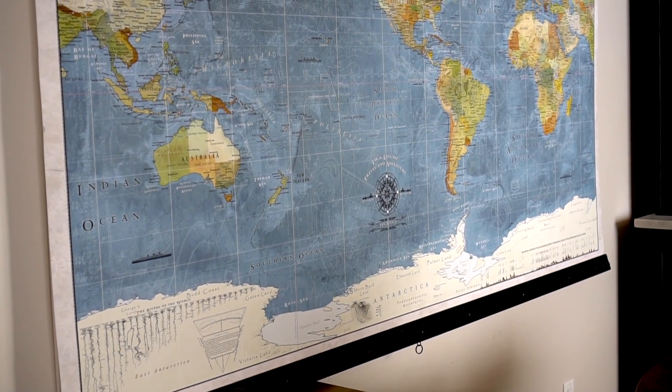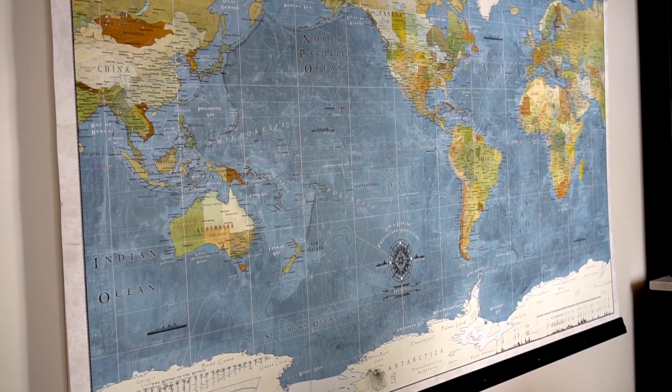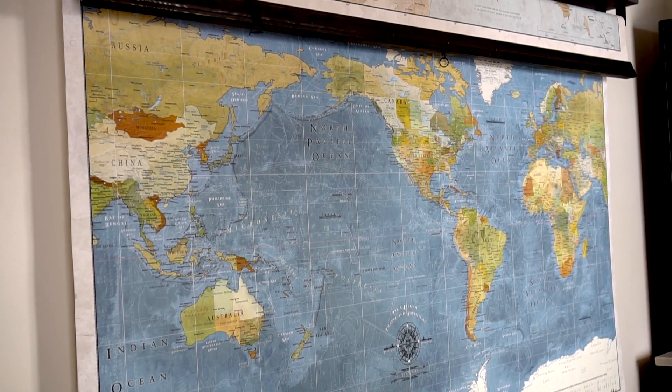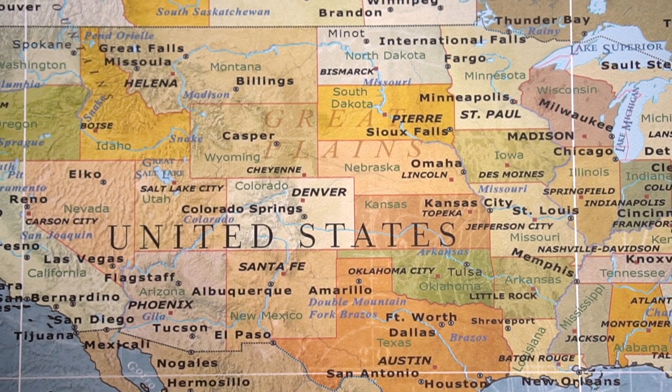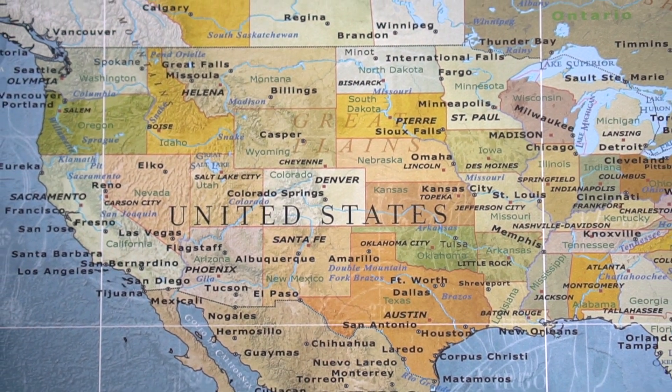Let me first give you a nice look at these two rolled-down classroom maps. First we have this world map with some darker, bolder colors. I love how it's made to look vintage, but does a really good job at visually separating the continents, the countries, the states, etc. The labeling is detailed, but it's still very easy to find the places you are looking for.